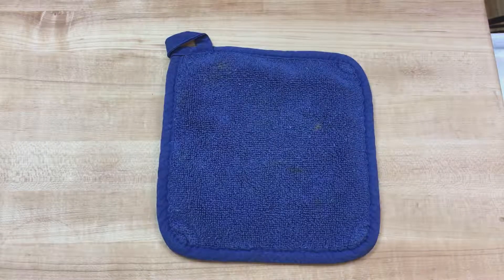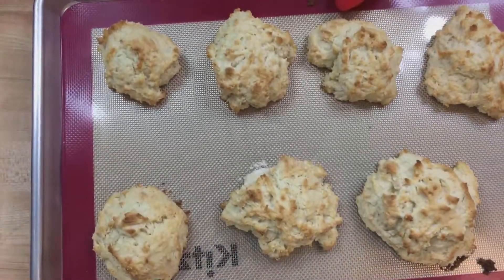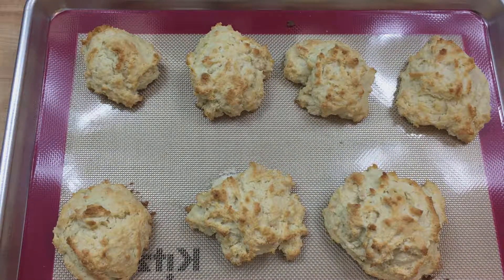Into the oven at 350 degrees Fahrenheit for at least 10 minutes. I recommend you take them out only when they are a nice golden brown on the little top that's sticking up. It's really easy to undercook them and then they're a little gross.